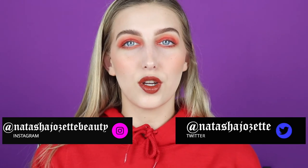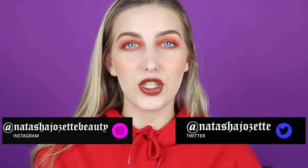So that's it - thank you guys so much for watching. Leave in the comment box below any product recommendations you have for me and any video ideas. Don't forget to follow me on all my social media platforms - on Instagram it's at NatashaJosetteBeauty, on Twitter it's at NatashaJosette. I post here on YouTube every Tuesday and Friday, so don't forget to subscribe. Thank you so much for watching and I'll see you in the next one. Bye!